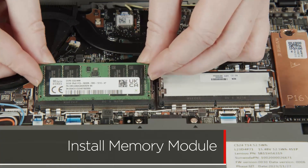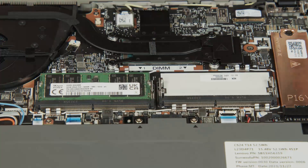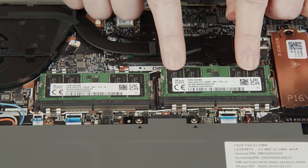Insert the memory module into the slot using the notch for alignment. Press down on the edge of the module to lock it into place. Install the second memory module using the same steps.